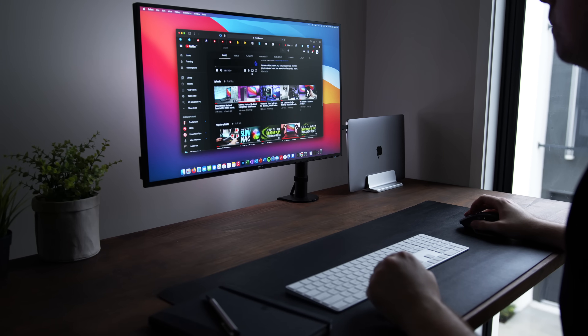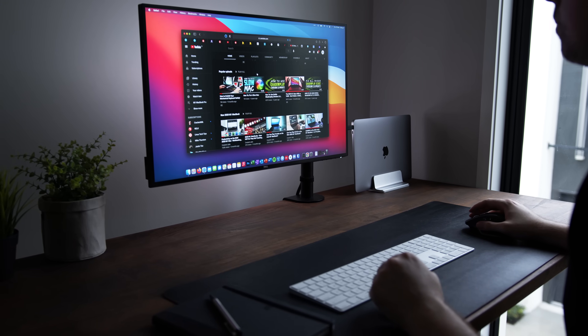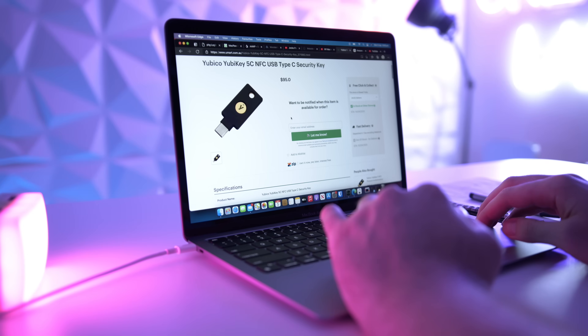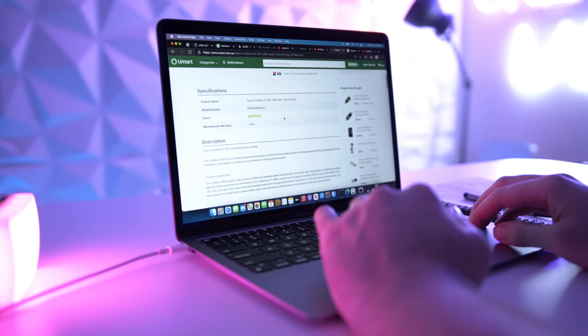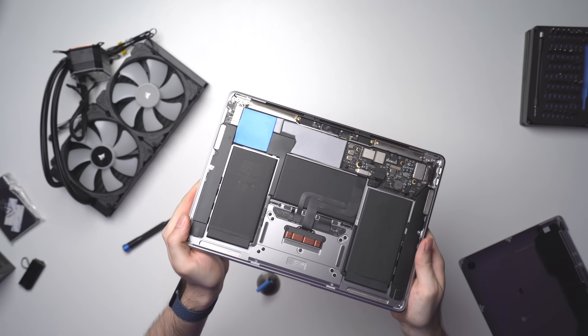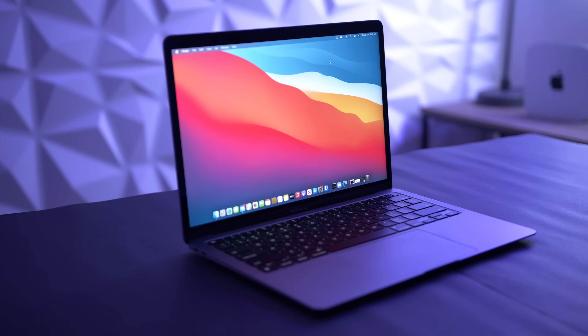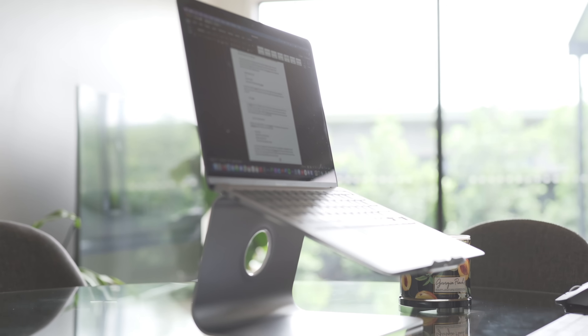The biggest takeaway for me from this little experiment is how interesting it will be to see how Apple develops super powerful ARM-based desktop systems in the future. They won't have to worry about cramming everything into a tiny laptop chassis, with the reduced heat dissipation and restricted wattage that comes with it, which means they're probably going to be able to unlock the full potential of their Apple Silicon chips. Hopefully you enjoyed this video, and I'll catch you in the next one.